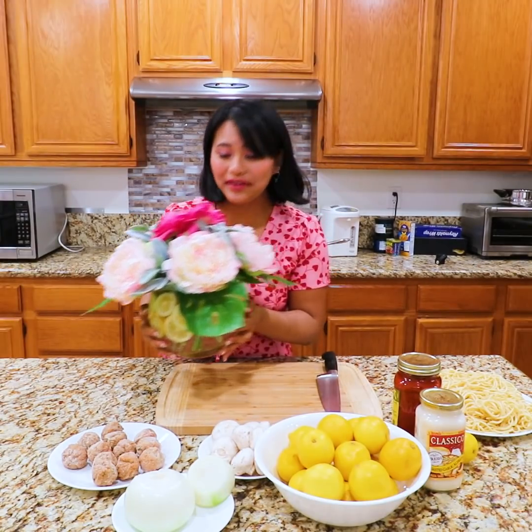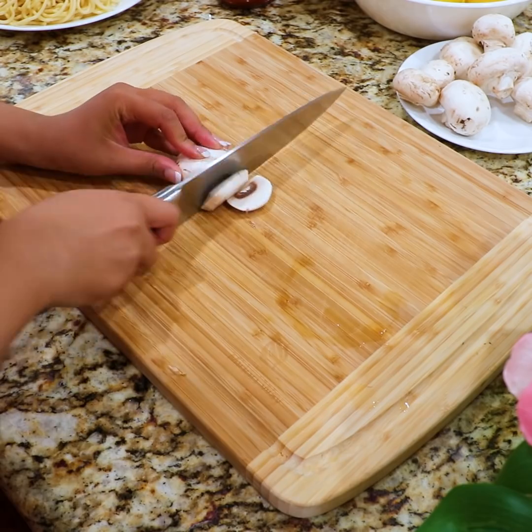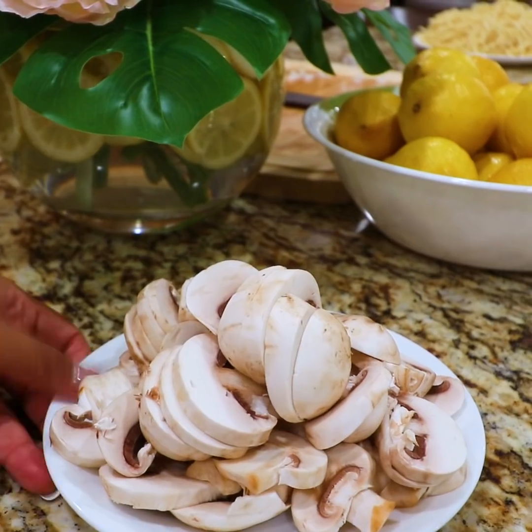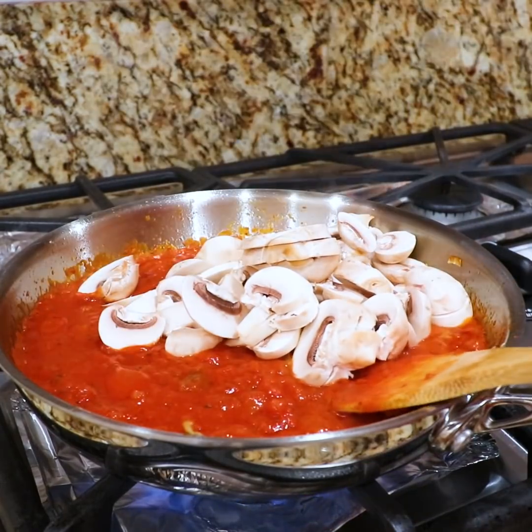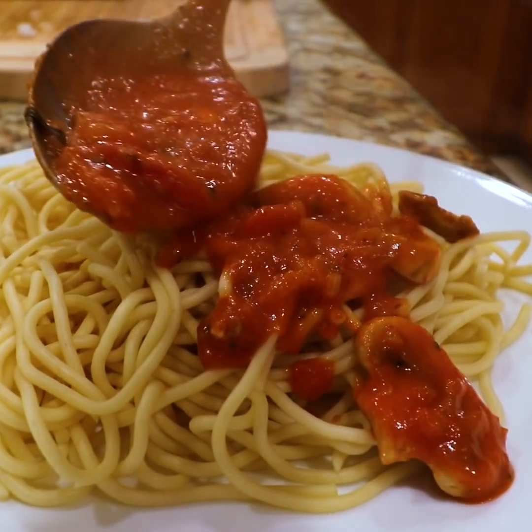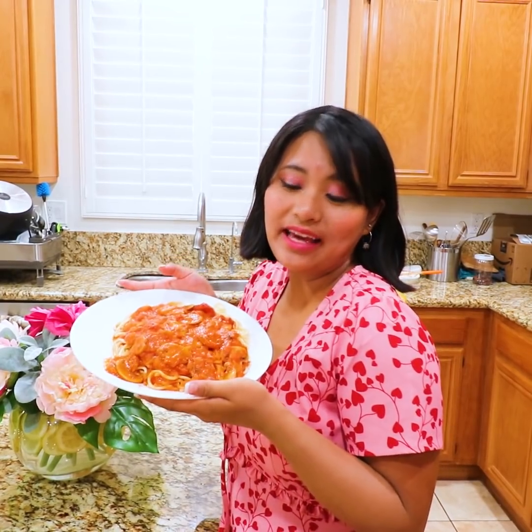These flowers are really pretty. Now let me cook spaghetti for dinner. My spaghetti smells so good. Hi, Joyce! Oh, what are you doing? I just made spaghetti for dinner. Ooh, it smells so good. Can I try some? Sure, but let me wash my hands first and then we can eat together. Okay.